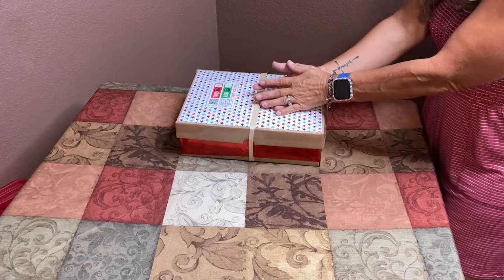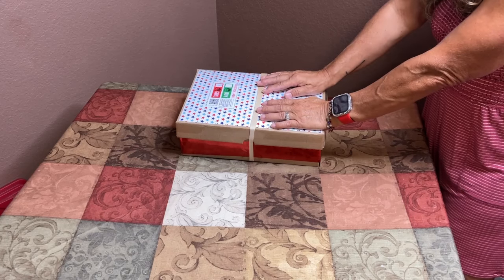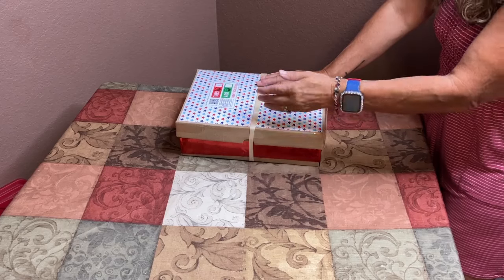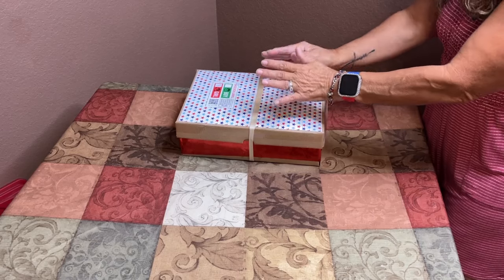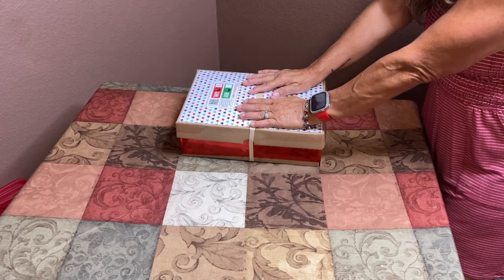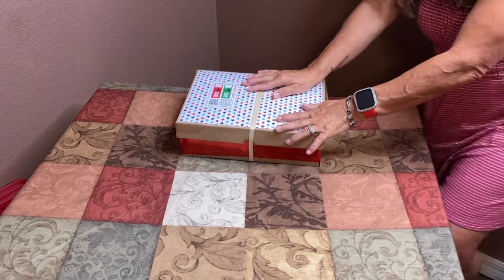I know other countries don't celebrate the 4th of July, but I have heard from more than one person that these children love American items with flags, red, white, and blue. So I'm going to trust God — he has a plan for this box — and hopefully she will enjoy the contents I have packed for her in this little shoebox.